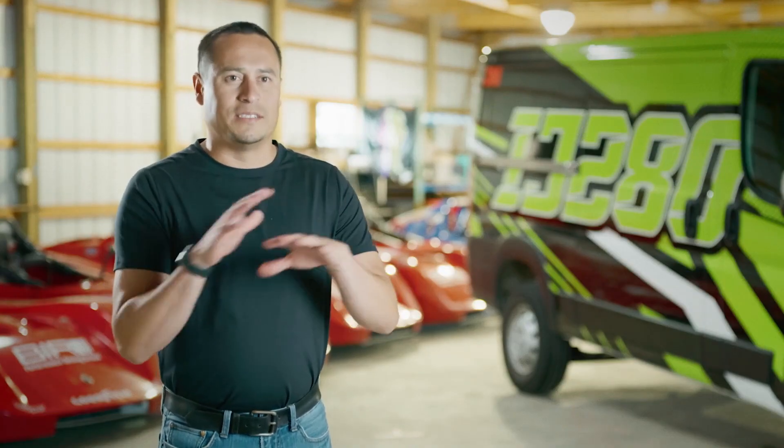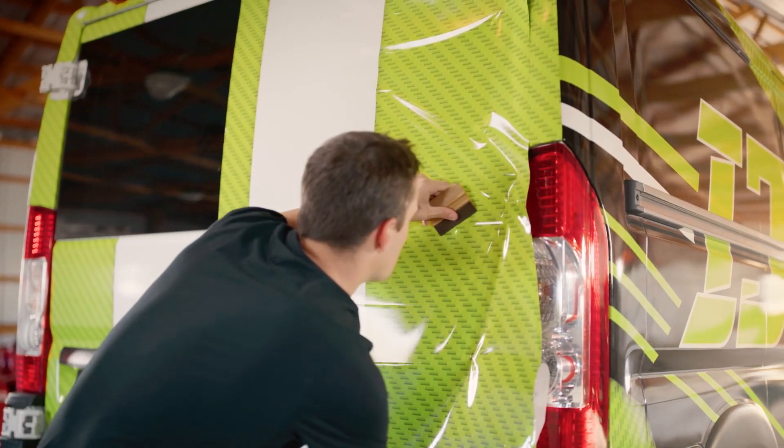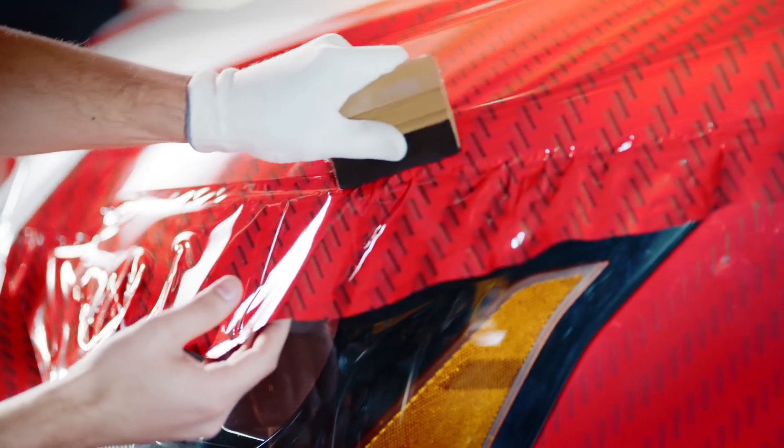We came up with a new comply pattern — the basis of it is channels that go in all directions, and that allows us to push air out in all directions. This is great especially when we go around compound curves; we want to make sure we have optimal air release in those areas, because we won't always hit that perfect squeegee pass, and we want to make sure that if we do have trapped air, we can get it out without having to snap up the film and reposition it.